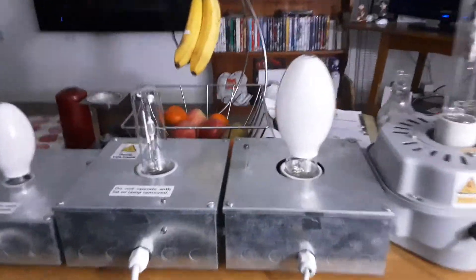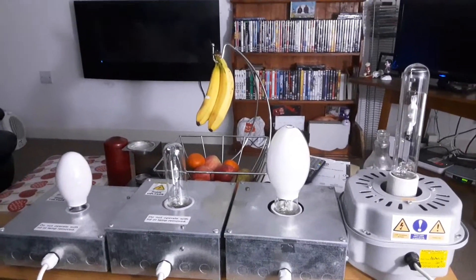They're all plugged in together and ready to fire up. I'm going to turn off the big lamp now and onto the metal halides and the two mercury vapor lamps. Everybody ready - after three, one, two, three.